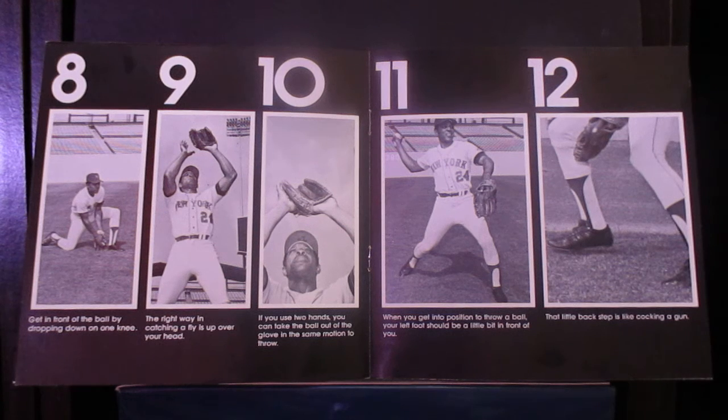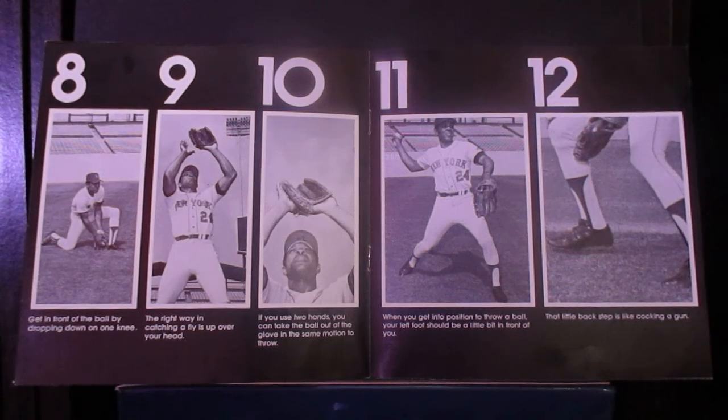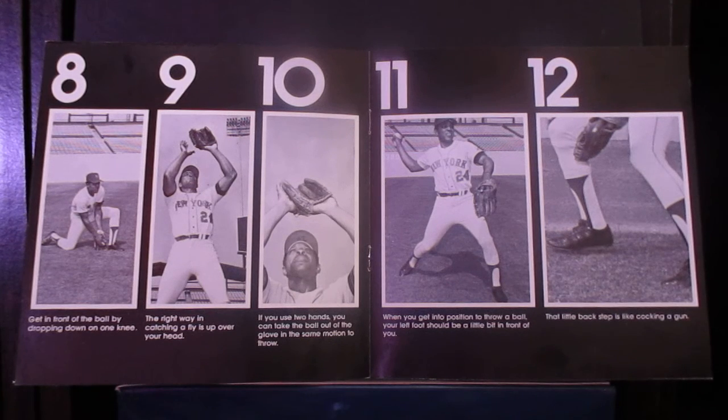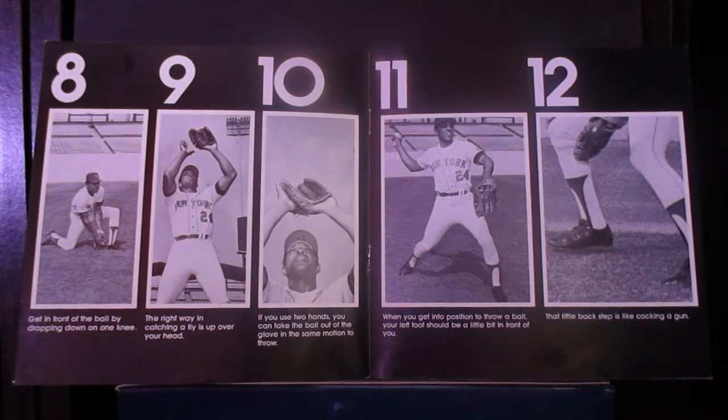When you throw it to the cutoff man, always try to hit him a little high. The main thing is, don't throw it over his head. Now, the correct way to catch a fly ball is up over your head. Position your hand like in 4-9. This way, if you get your glove on the ball but miss it, the ball will bounce up and you'll get a second chance. If you try to catch the ball low, the ball will bounce off your glove and drop to the ground. Of course, you don't get any chance at all if you miss the ball entirely. Always try to keep the ball in front of you. Catch it on the right side if you're right-handed, and on the left side if you're left-handed. Always try to be in position to throw, even if you don't have to.